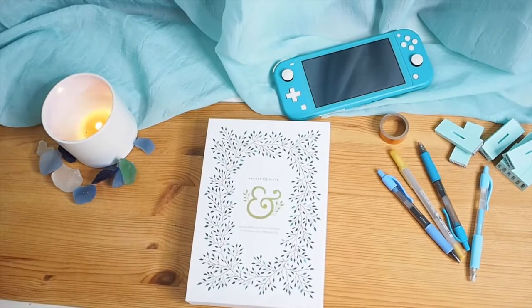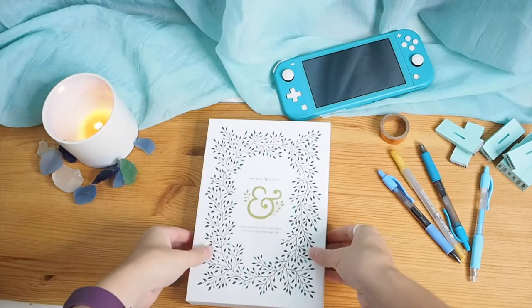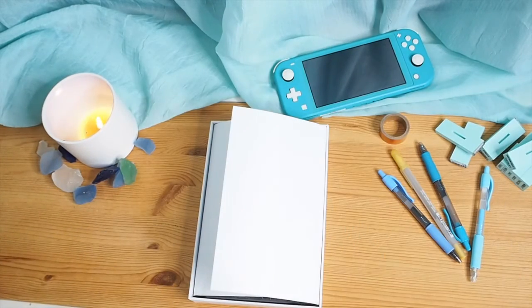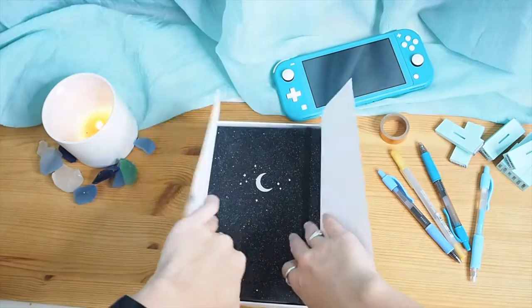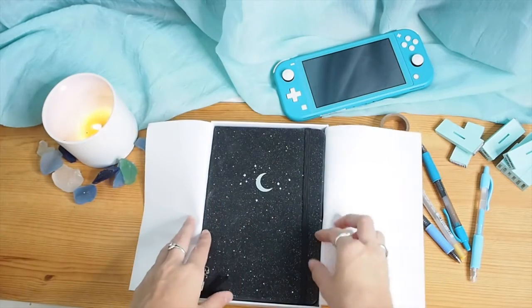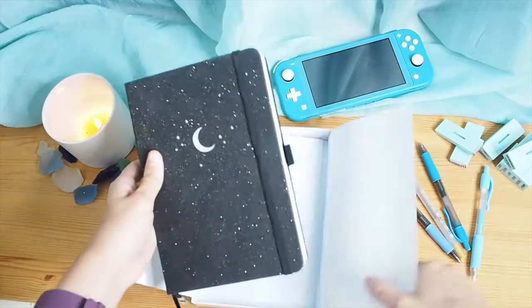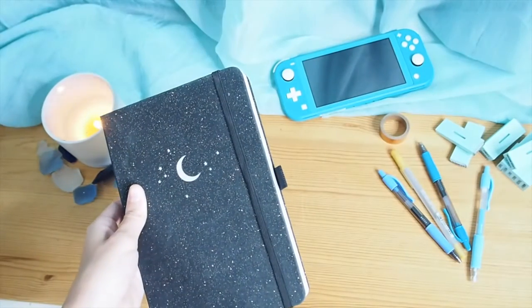Hey guys, welcome back to my channel. I know I haven't been posting many DIY videos or anything other than my interview show, but I've been really busy with Dancers Doing Stuff, so definitely take a look at that. I started a new bullet journal at the end of August when my old journal was getting full, and I've been using it all of September, so I wanted to show you a little flip through.